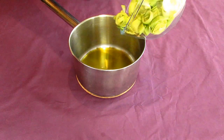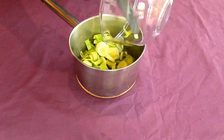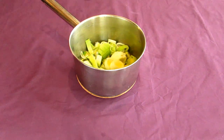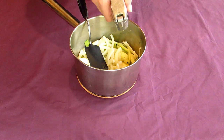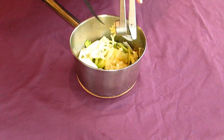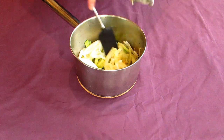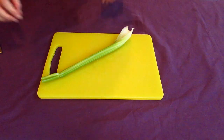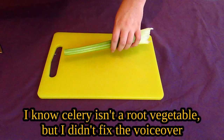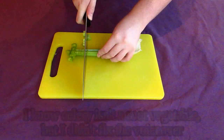Toss your chopped leek and onion into the pot when the olive oil starts to shimmer, then crush a clove of garlic into it. Sprinkle everything with a bit of sea salt and freshly ground black pepper before putting the pot back onto a medium-high heat for about five minutes, stirring occasionally to prevent burning.